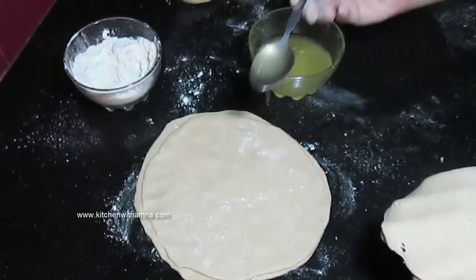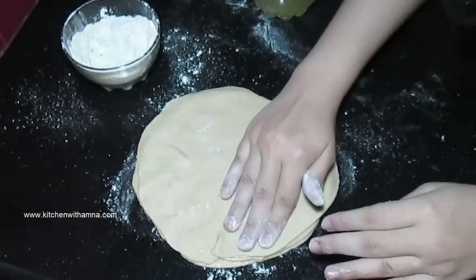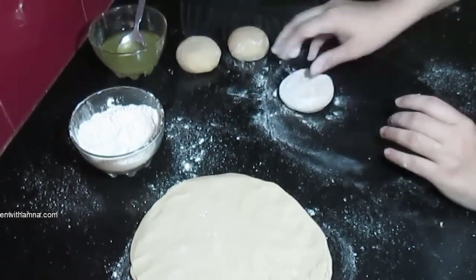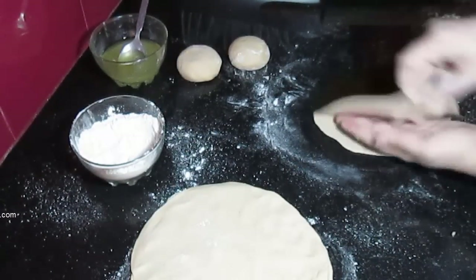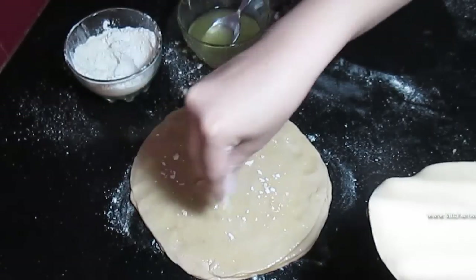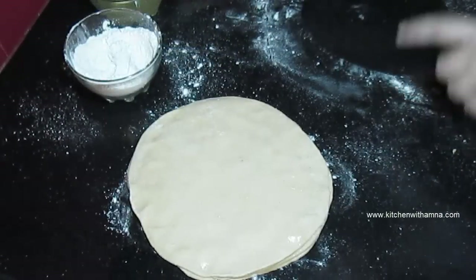Ab yeh hamaari teesri roti hai. Is par thoda sa phir se sukha aata chhanakenge. Is tarah karenge, aur teesri bhi rakh di. Ab chauthi ko belenge hum. Ghee lagaayenge, is tarah mein phelenge, jo dil mein rakh denge. Woh bhi rakh gaye.